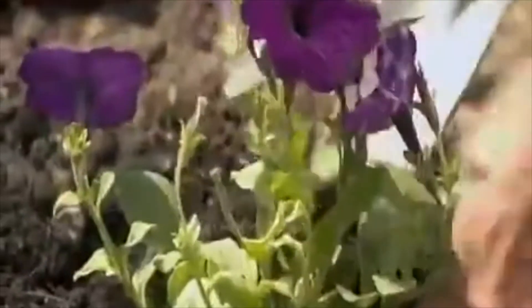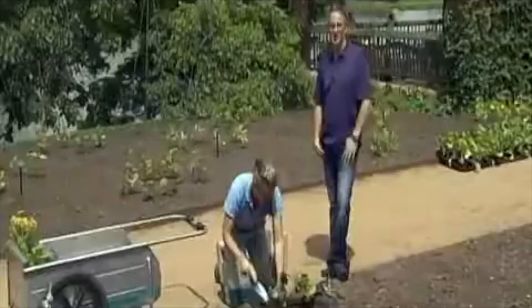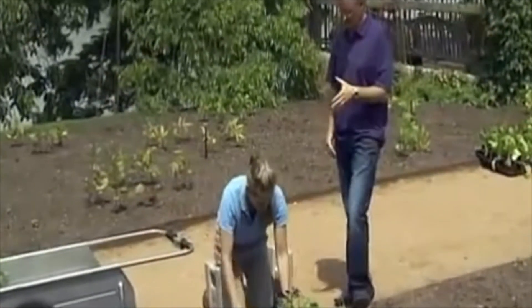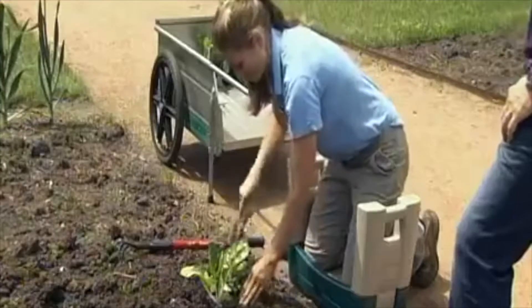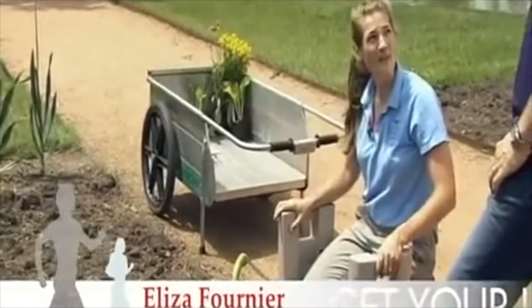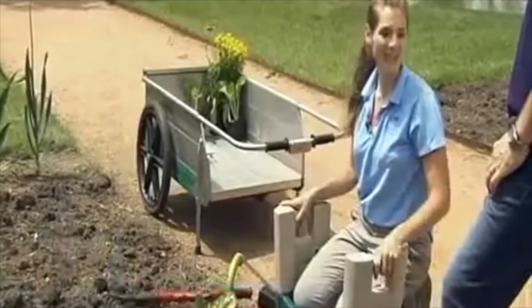Gardening is a great way to spend time outdoors and relax, but no fun if you have back pain. Today I'm here with Eliza Fournier at the Chicago Botanic Garden. Gardening can be hard on our bodies, but there are things that we can do to make it easier and healthier.